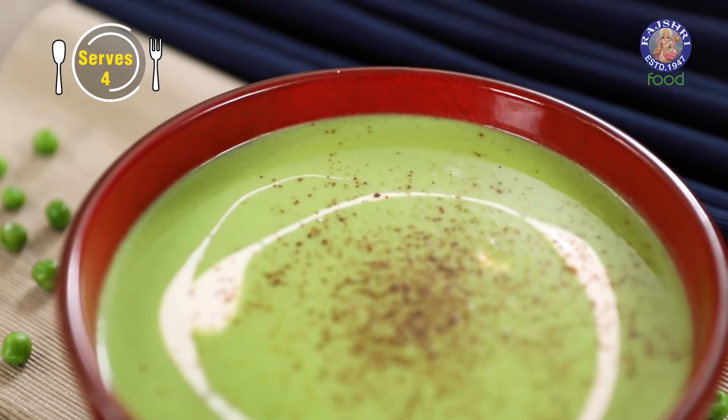Hello, you lovely people! This is me, the Bombay Chef Varun Inamdar, and welcome to Rajshri Food. Today's recipe is that of a soup — a soup that's going to warm the cockles of your heart. This one needs no introduction. The recipe is Green Pea Soup. Let's begin.